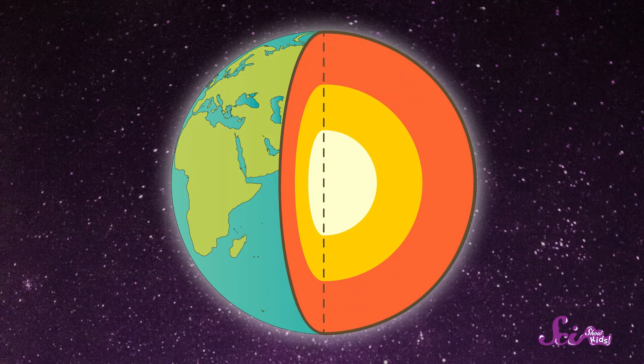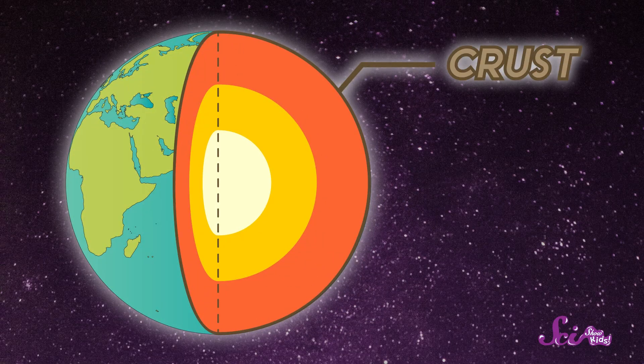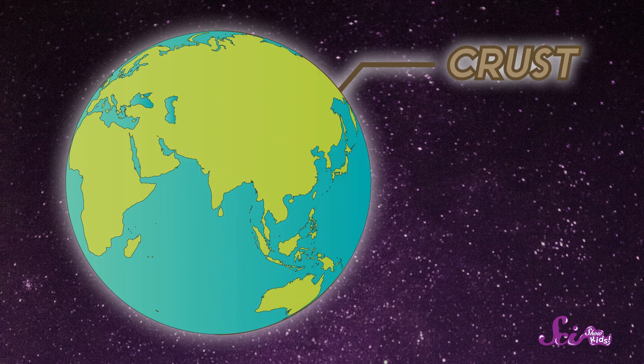First, let's go through what we know about Earth's four main layers. The first layer is the one you're on right now — it's called the crust. The crust is the outermost layer of our planet, and it includes all of the land that you can see, as well as the land you can't see, like the very bottom of the ocean. The crust is also the thinnest of Earth's layers, but even so, we've never been able to dig all the way through it.